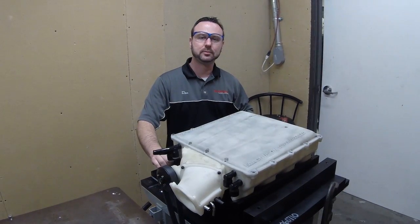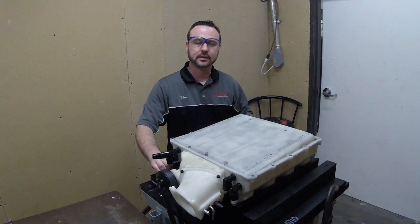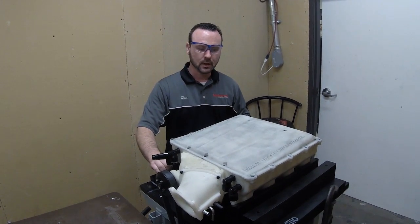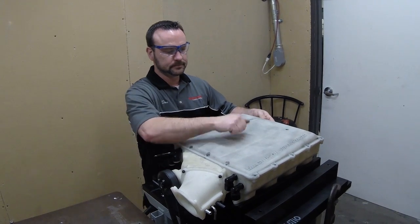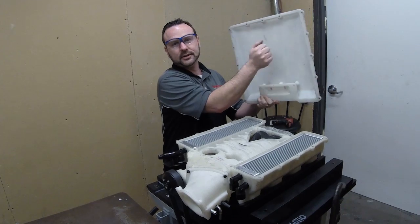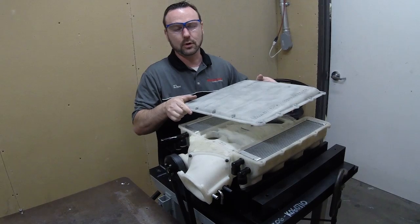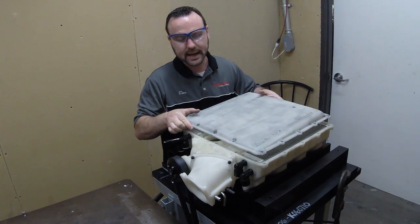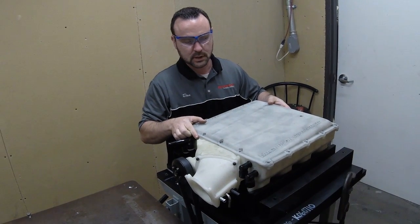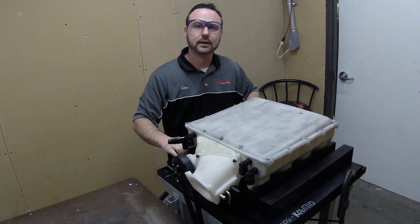Hey guys. Dan here from Magnets and Superchargers. Really excited to show you something today about our new plastic composite supercharger housing. Here it is. Real deal. Not aluminum — that's typical. This is a special plastic. It's a fluoro-octo-oxy-lactyl-styrene. Super strong, but all the benefits of like a nylon intake manifold.